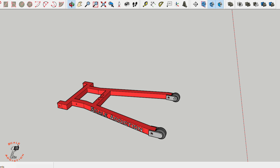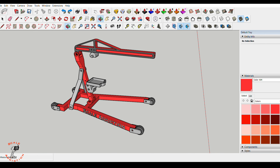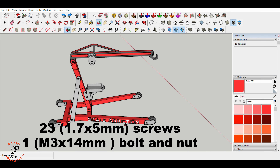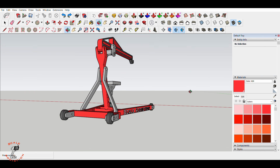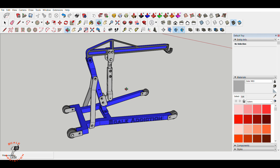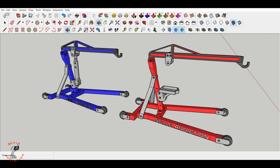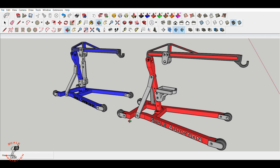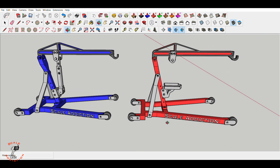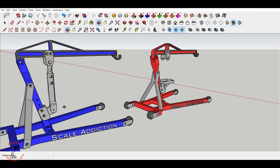Here we are in SketchUp. I already designed all the parts and they will all go together with a small screw — I'll put the size here so you know what kind of screw to use. I already thought about making two versions: one version will use this kind of jack, and the other one without the jack, in case you just want to put it in your garage. We're gonna 3D print both of these and try them out.